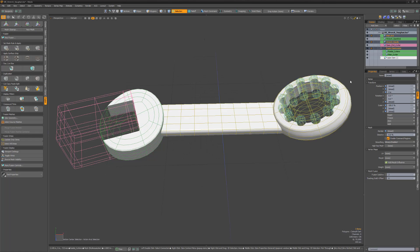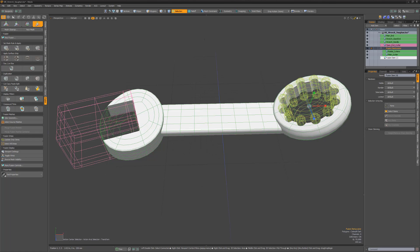The Compound Trim behaves as a single element, so you can move, scale, and rotate it as one unit, or transform each of its meshes individually.